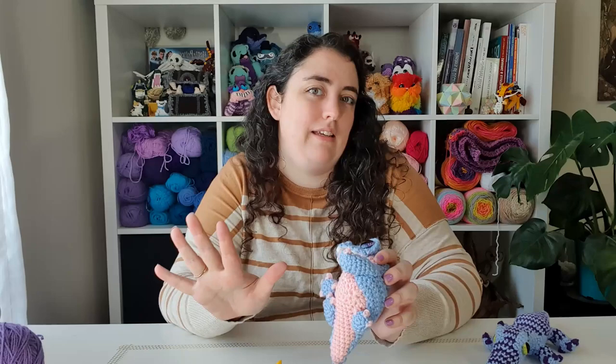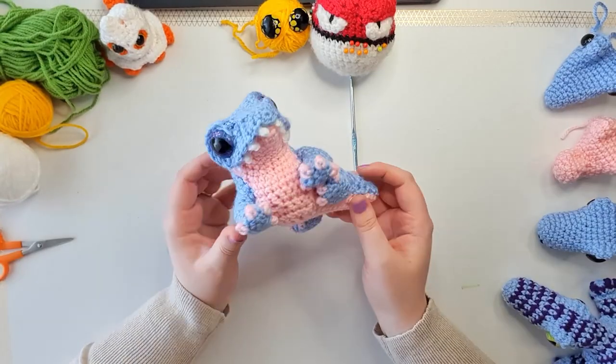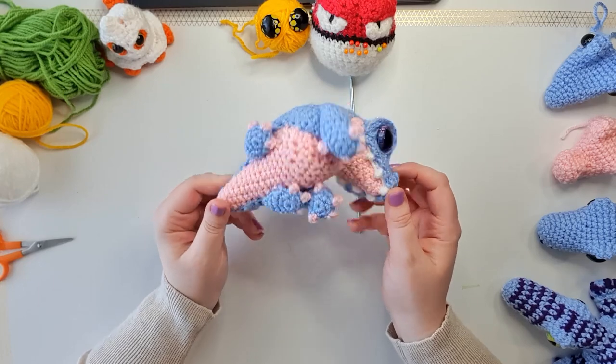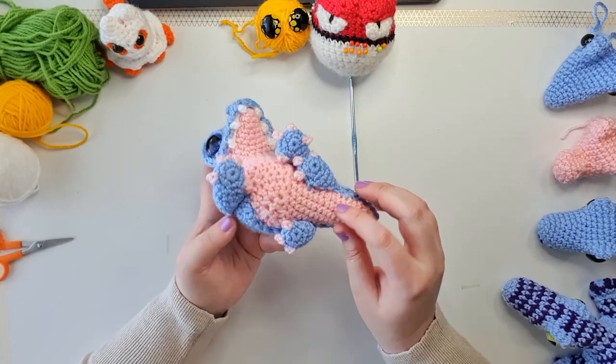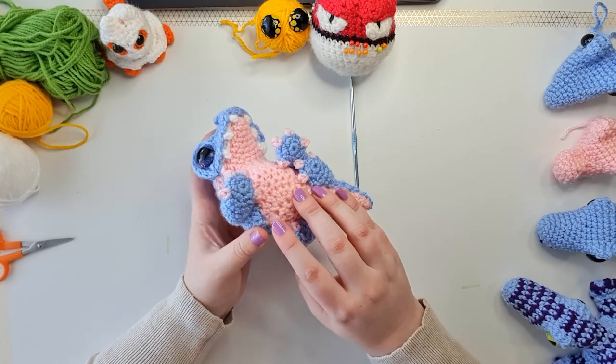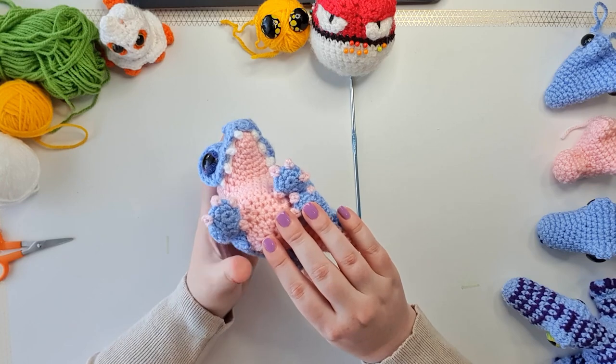For today's pattern I think it's the most complicated I've ever done — I'm going to be making up the names of stitches. We're going to work a base piece and then layer a flat piece over the top, and attach the eye sockets as completely separate pieces. If you've done my dragons, you'll be very familiar with the kind of construction we're going to use today.